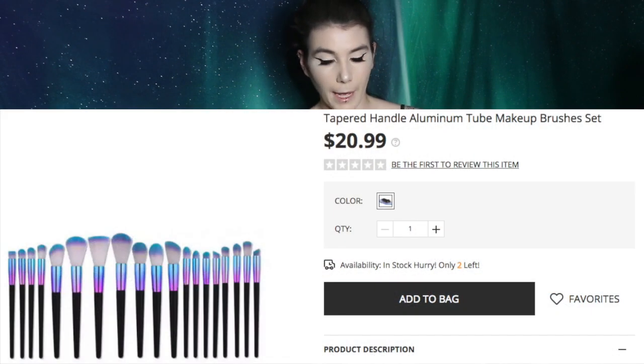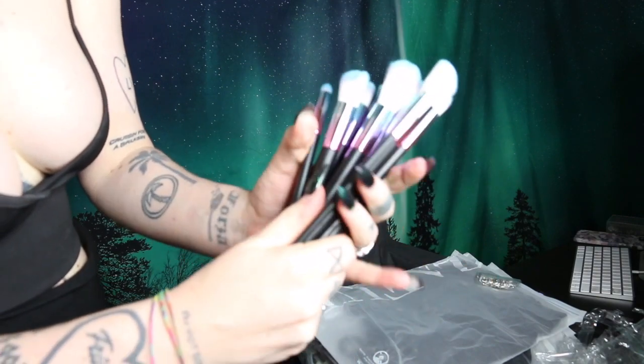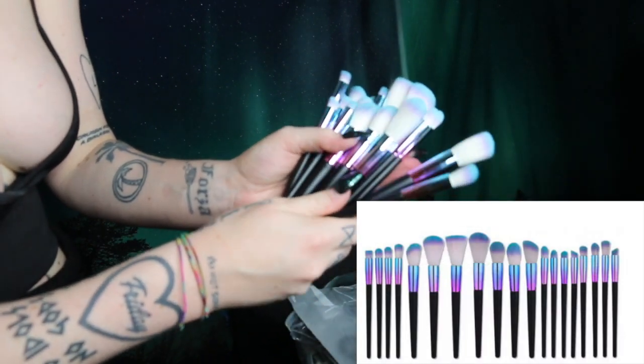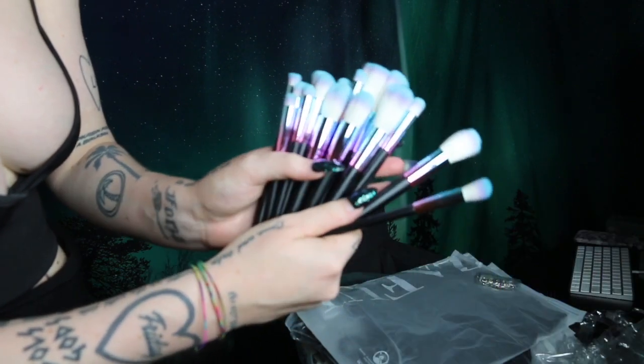Okay so there are a lot of packages within packages. If you can see here all of these are packaged individually. So this is what they look like once they've all been taken out of their plastic container. As you can see they do have an iridescent kind of thing going on on the handle. I'm kind of surprised at how smooth they are — these are super smooth.